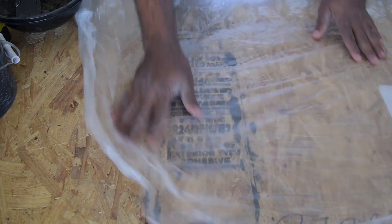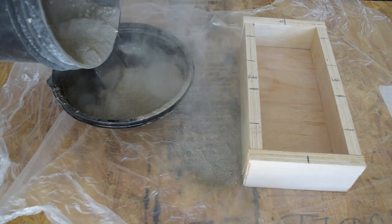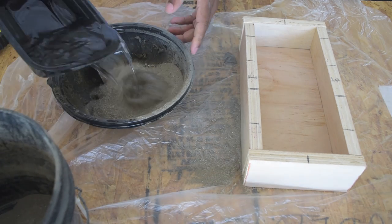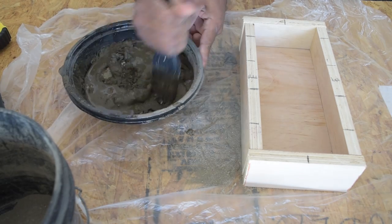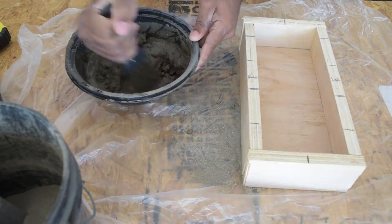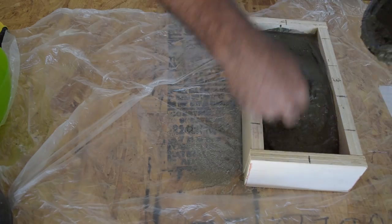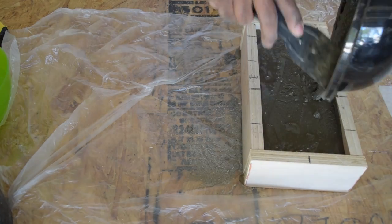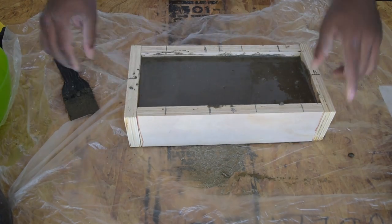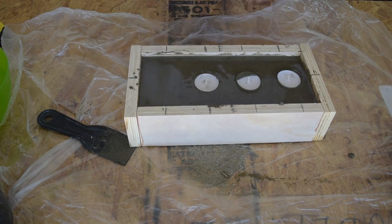I laid down a piece of plastic because I had a feeling I was going to make a mess — and I did. I'm using a concrete mix which is pretty easy to use; all you have to do is add some water and mix it. I kind of lost my focus and made my concrete mix a bit too watery, but it's fine. It'll dry out — it just takes a little longer when you add too much water.